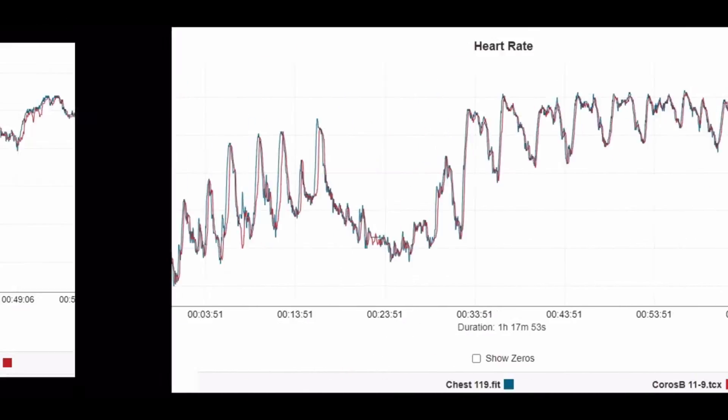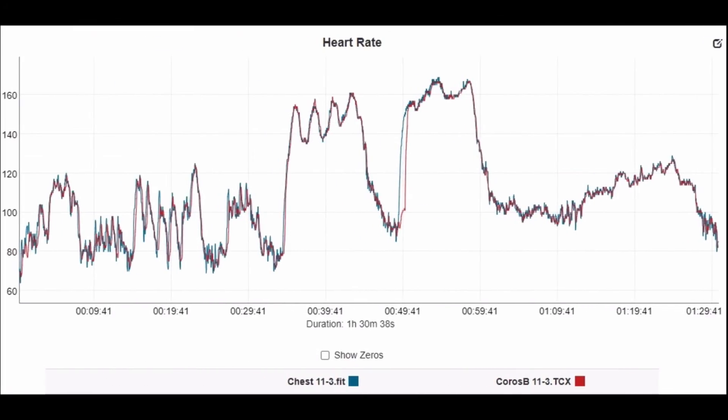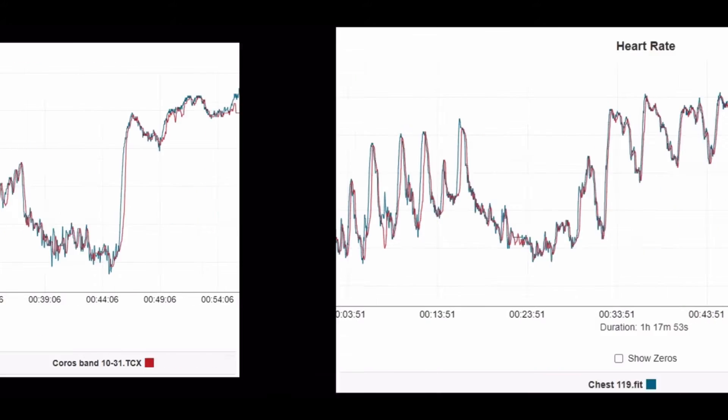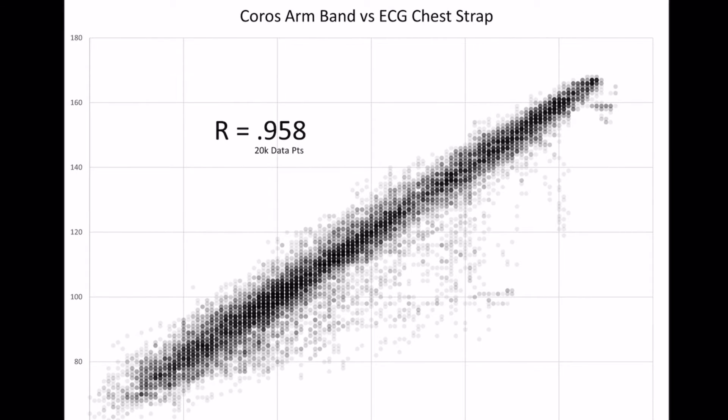Everything across these workouts just looks fantastic. It really captured the bulk of the cardiovascular strain at a super high accuracy level. Now looking at the correlation graph, beat for beat — a diagonal line up the middle would be perfect agreement with the ECG chest strap. It comes in at 0.958, with a strong concentration of dots across the diagonal. This is exceptionally good.